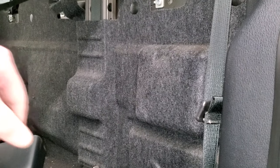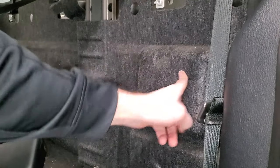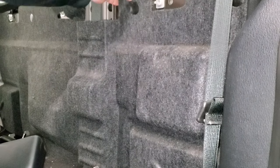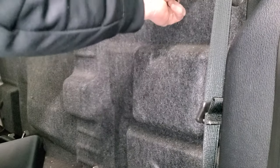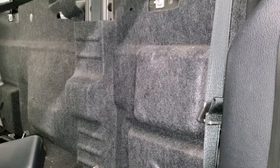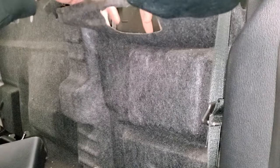Your door code is going to be located on the box that is right here. Now if you don't care about this felt piece, I'm sure you could just cut it off. But since this is not my truck, I'm going to pull these tabs out like so and get this piece over the seatbelt thing so that I can pull this down and we can see the code.